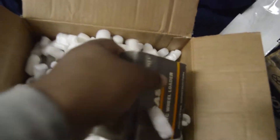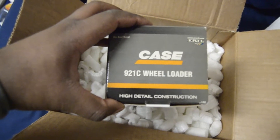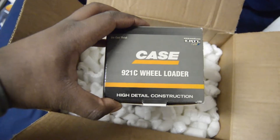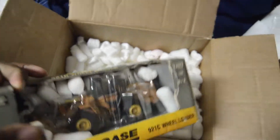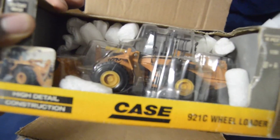What's the unboxing right now? It's not a John Deere this time — fooled you guys. It is a Case. It is the Case 921C. Opening compartments.